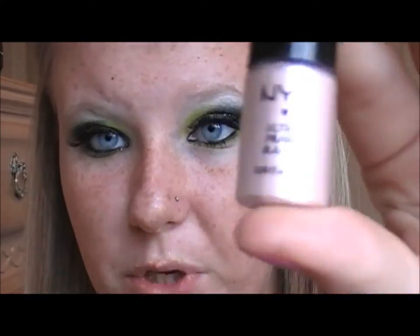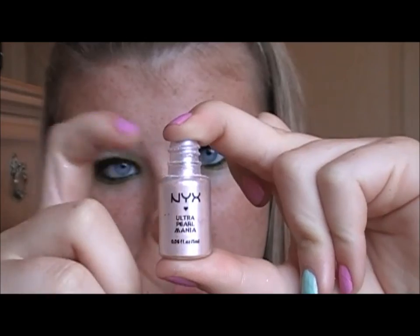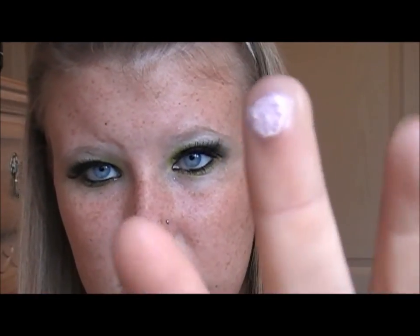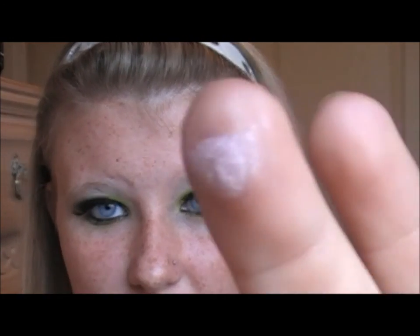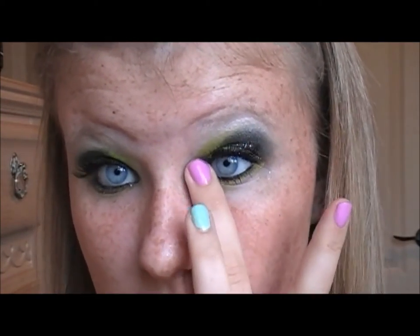Okay, this is NYX Pigment in Pearl. I don't use a brush for this at all — I take my finger, put it over the opening, turn it upside down and back over, then tap it to get some extra off. I'm going to blow a little bit more off because this is way too much. Now I'm just going to open my eye and tap it right in the tear duct.